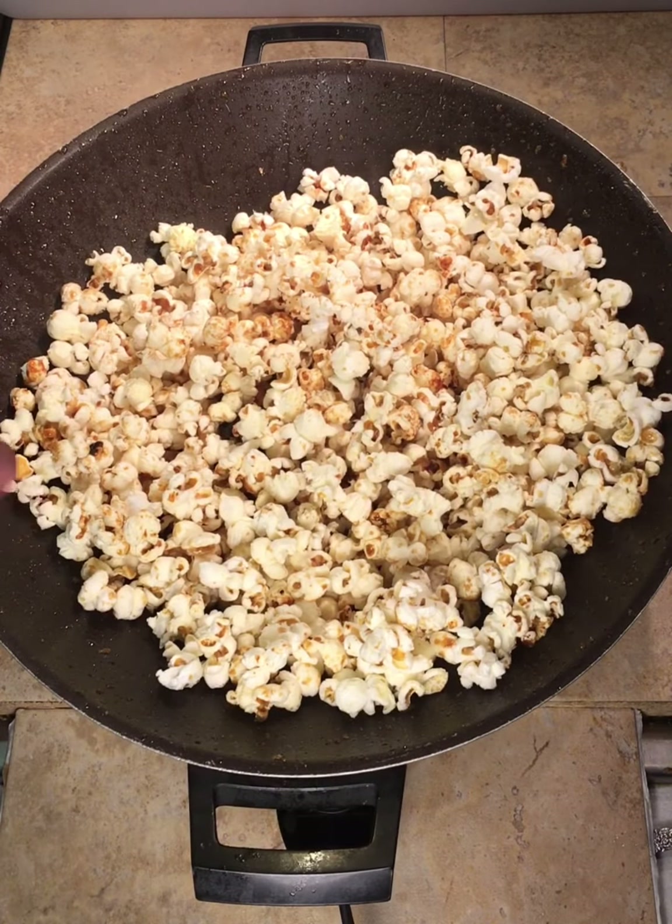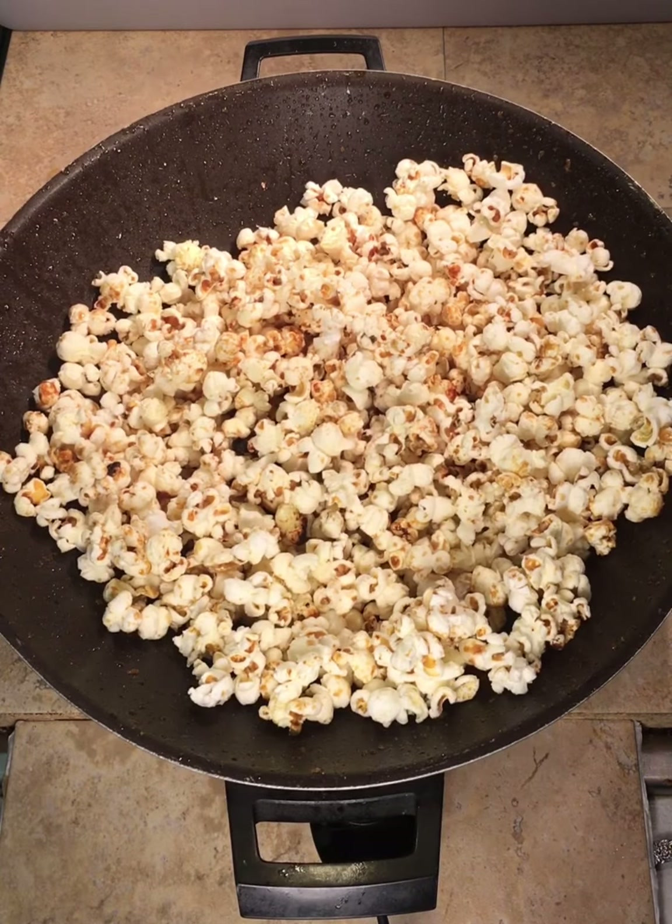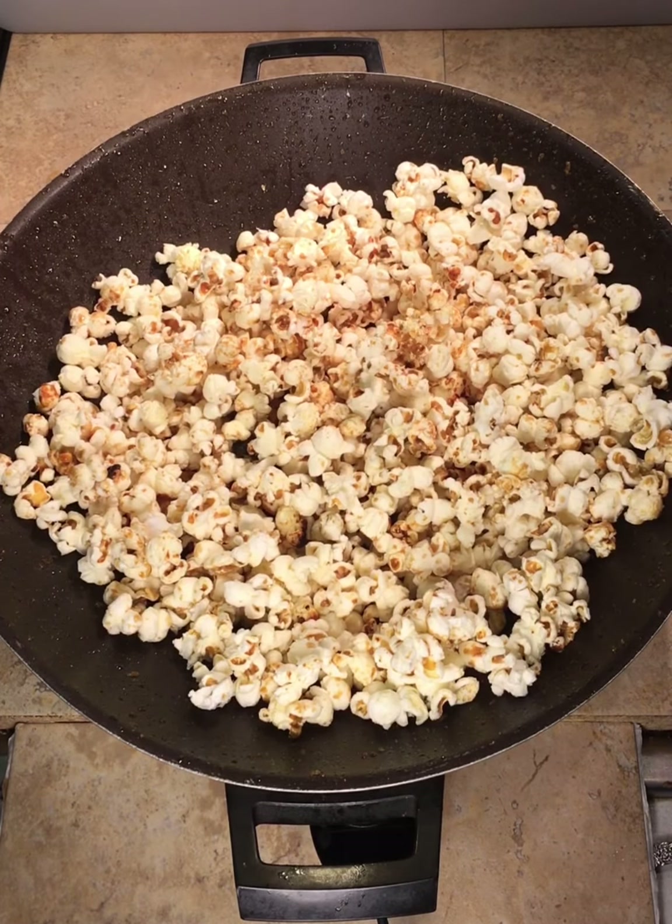Or you can add a little salt — I like to add a little salty garlic stuff on there sometimes. Anyway, very easy way to make your own kettle corn or caramel corn at home. I hope you enjoy this little trick. This is Big Ron signing off — thank you!